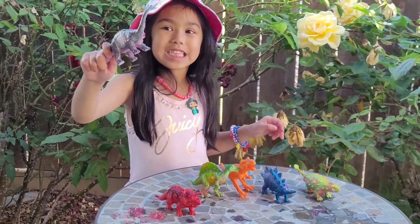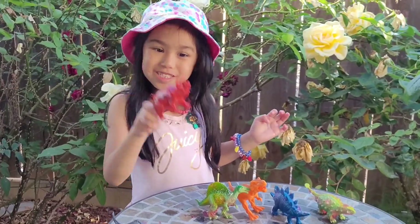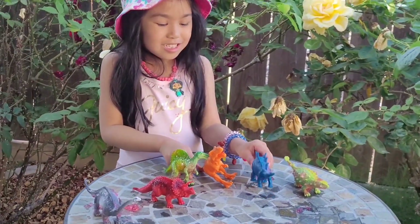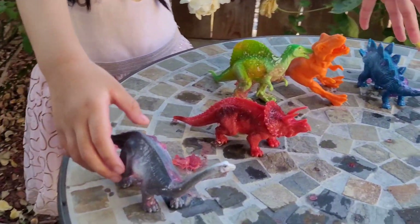This is Brachiosaurus. And this is Triceratops — I have Peanutsaurus. And this is T-Rex. And this is Stegosaurus. And this is Anastaurus. So here's all of my collection.